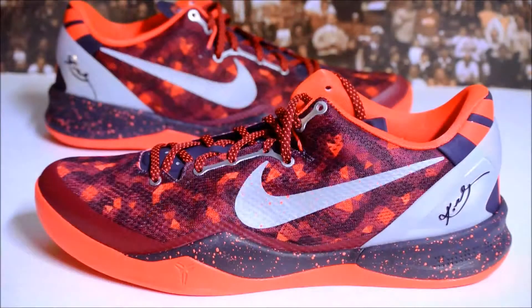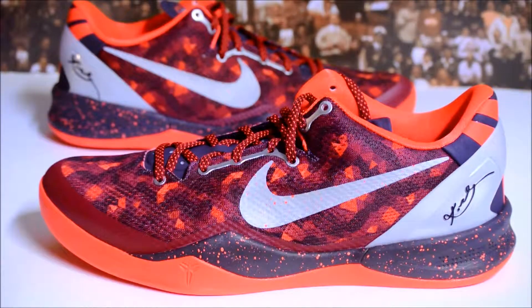That pretty much concludes my review. Stay tuned for on-feet. Let me know what you think of the Kobe 8 this year — did you really like it or are you passing on it? If you liked the video, definitely give me a thumbs up and subscribe if you want more sneaker videos. Until next time guys, have a good one.